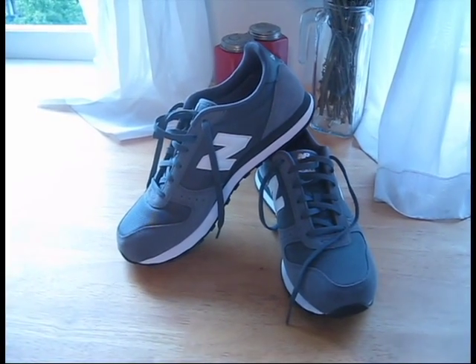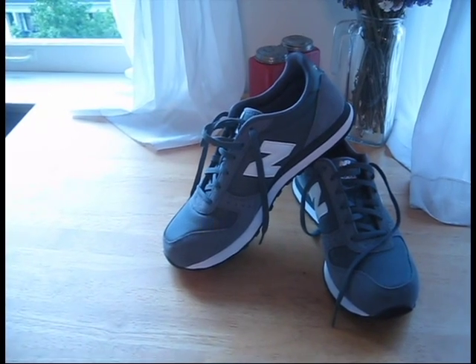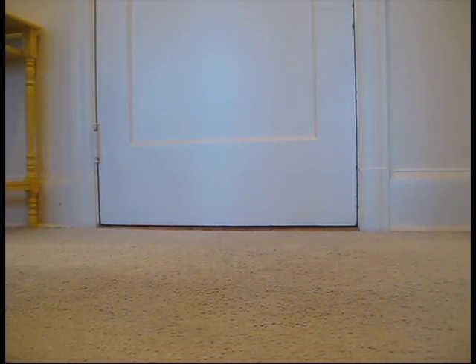That breathable mesh detail really comes out in front of the radiator. That's suede and nylon, that's synthetic mesh lining. It all looks good with a rubber outsole.